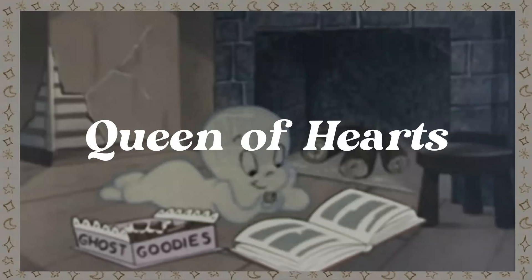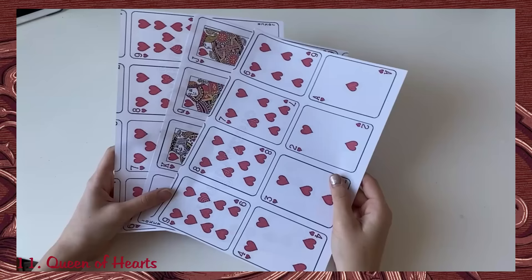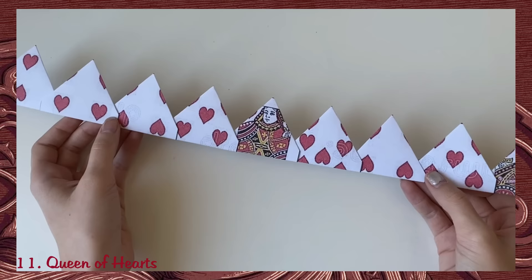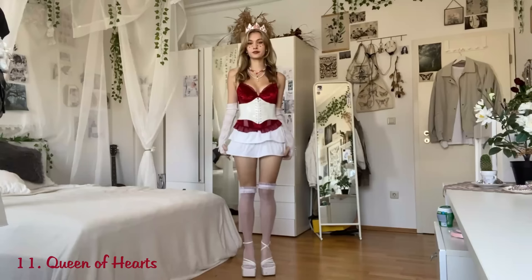Queen of Hearts. For the Queen of Hearts costume I took inspiration from the game card, which is mainly red and white. A queen also needs a crown, so I crafted one by printing out some cards, folding them into little triangles, and sticking them together. Then I drew some hearts on my face and just like that the heart queen is done. A friend can do the Mad Hatter, White Queen, or the Rabbit for a cute matching costume.